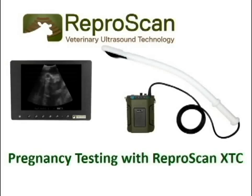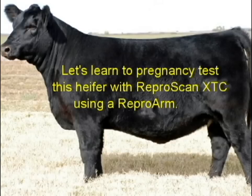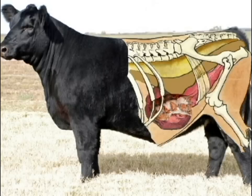Pregnancy testing with Reproscan XTC. Let's learn to pregnancy test this heifer with Reproscan XTC using a repro arm.